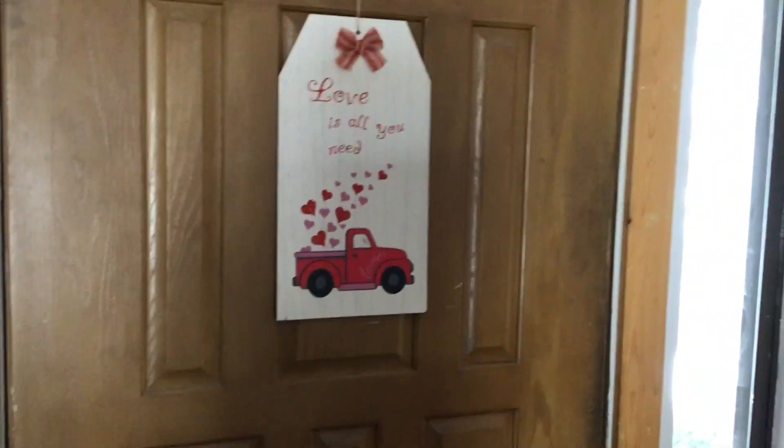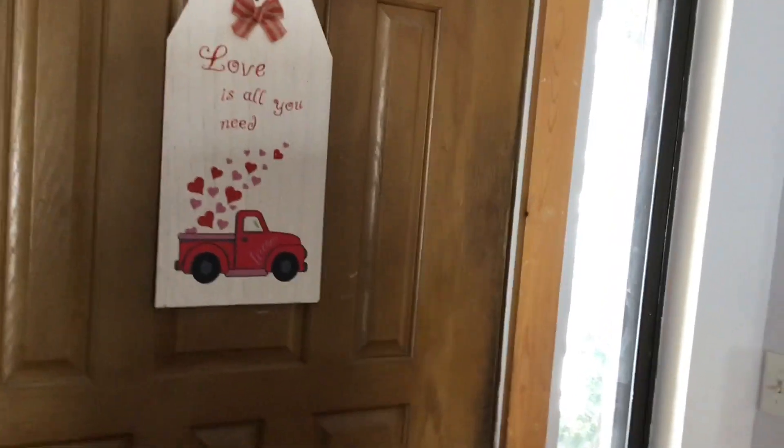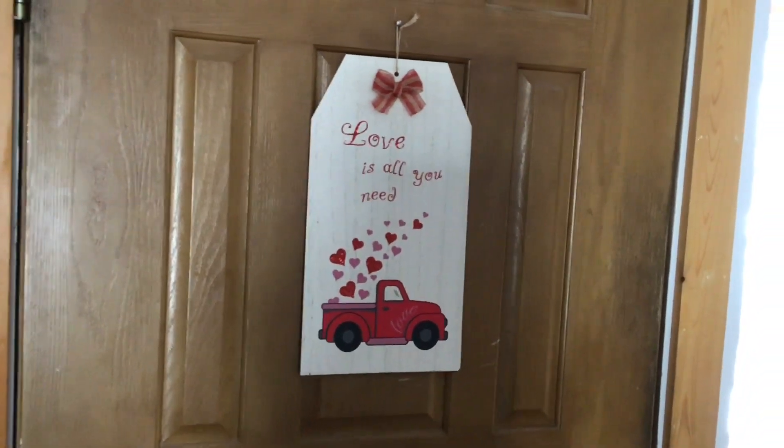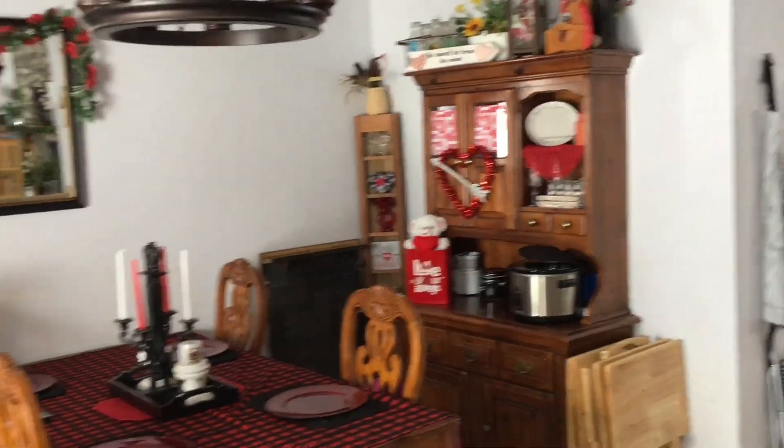Hello everybody, welcome back! Starting to do Valentine's Day stuff. I'm only decorating the dining room — I did put something up on the front door, and then I did the table, the hutch, and the hot cocoa bar. I'm going to show you everything.